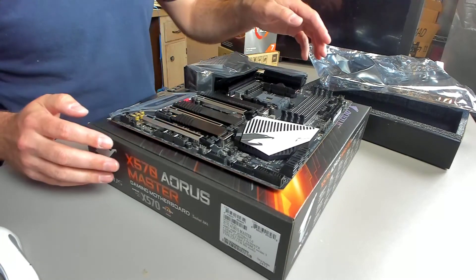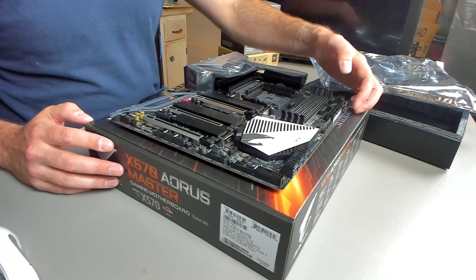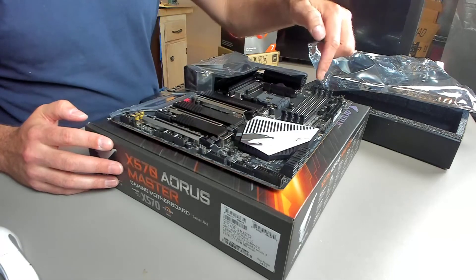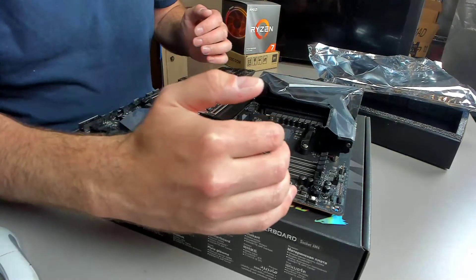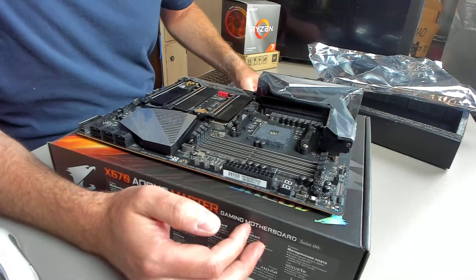A couple of things I've noticed: on my Z370, the LED used to diagnose problems was at the bottom, which is very annoying — especially if you're going for a vertical GPU because it would be blocked. Here it's generally going to be free and accessible, which is an improvement.